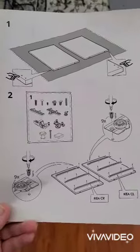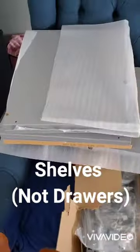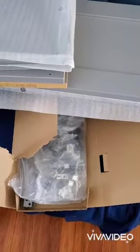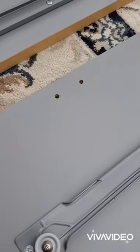Step one and two — that was in box two, as well as drawers and doors. The pieces were in box one. All right, step one. What it's not showing on here are those two little holes.